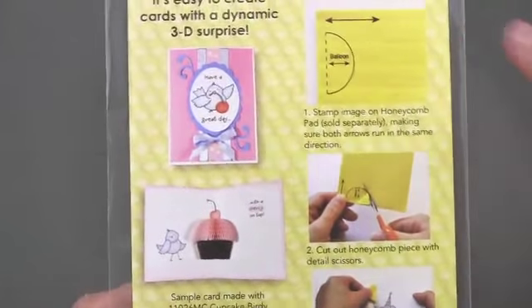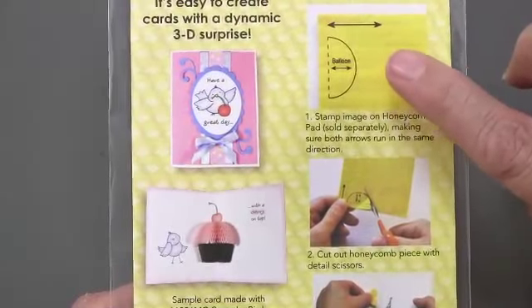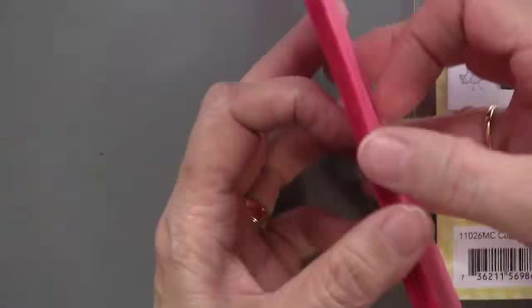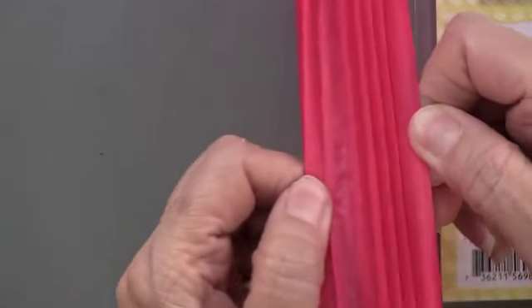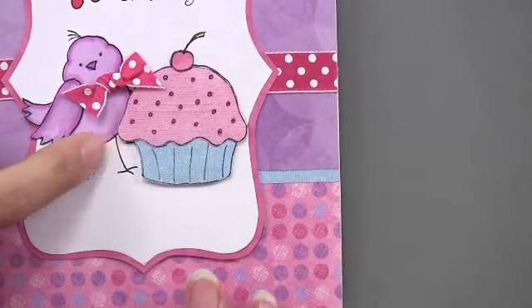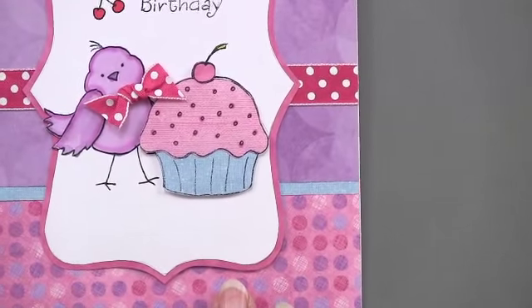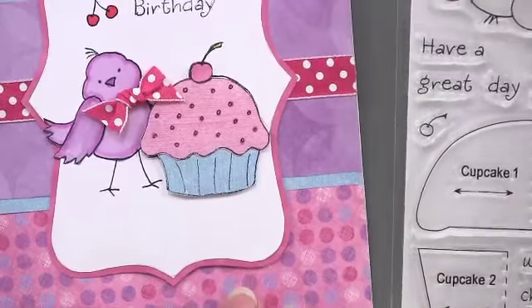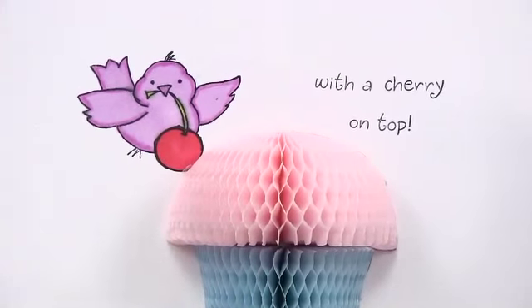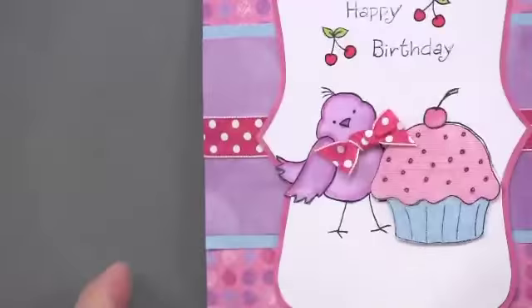One of the things is you want to be really careful where you place the stamp. You want it from the narrow end to get that honeycomb effect. This is colored in with some Spectrum Noir pens — it's got some shading of purple on there. Very sweet. So this is a little happy birthday or have a great day, and you do get a cherry on top.